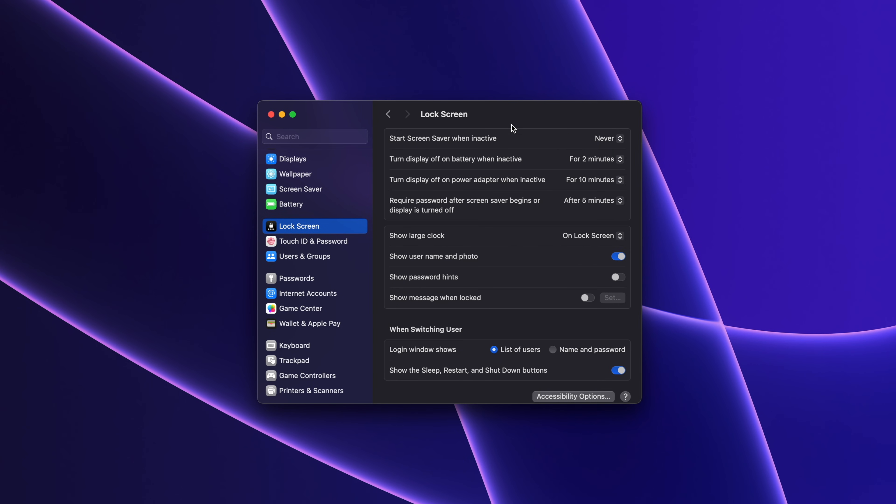Here you will find multiple options. For 'turn display off on battery when inactive', set it to 20 or 30 minutes. This will keep the display on for the duration you choose, though it will consume more battery. For the power adapter option, you can select a longer duration since you're connected to power.